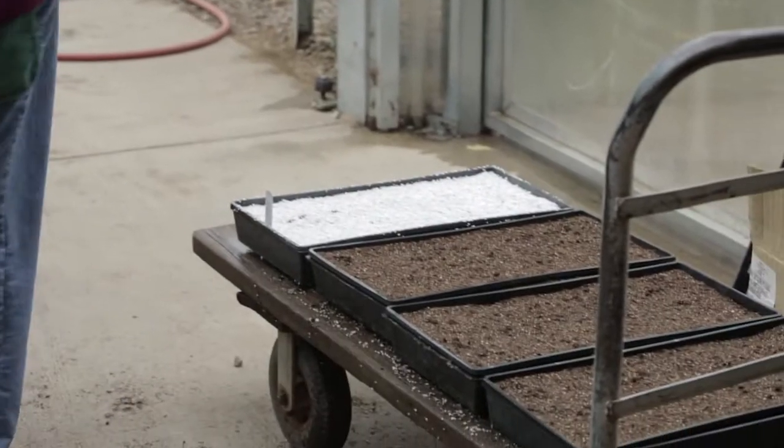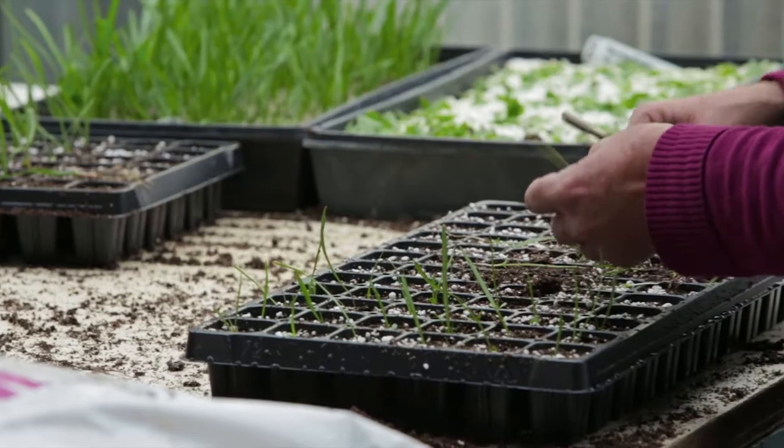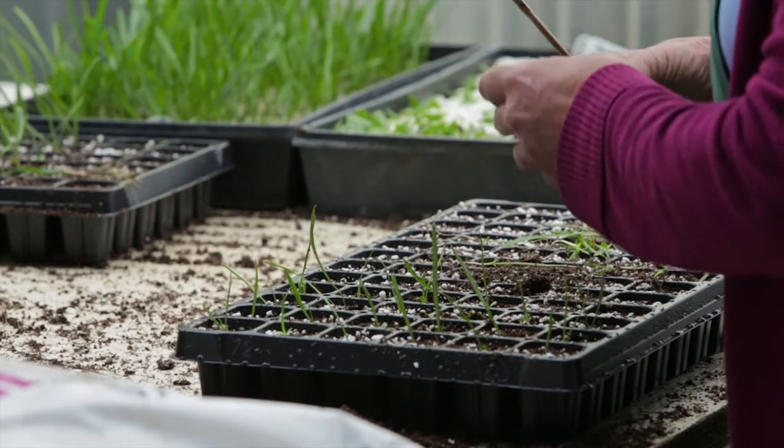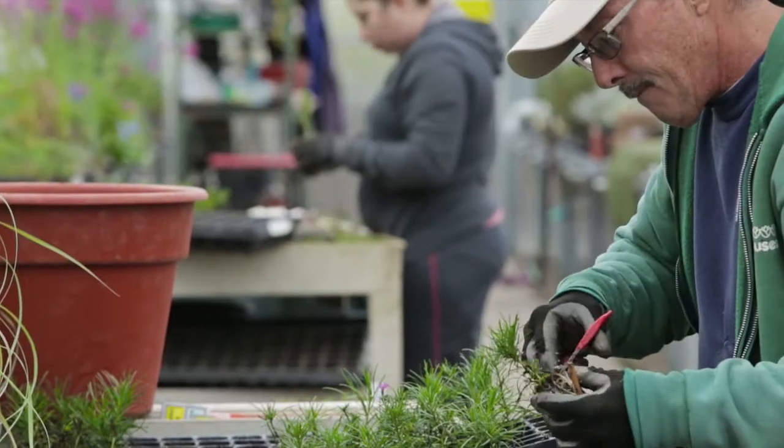Inga will take it to the germination bench, water it in, and then within about a week to ten days we'll start to see some seed germinating. About six weeks later, the germinated seeds are ready for transplanting.